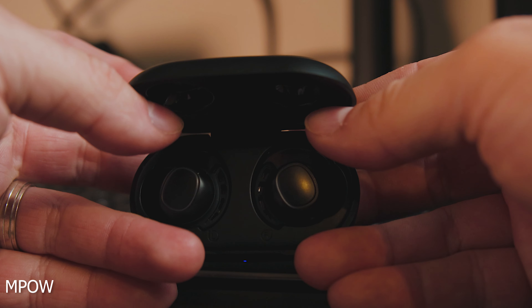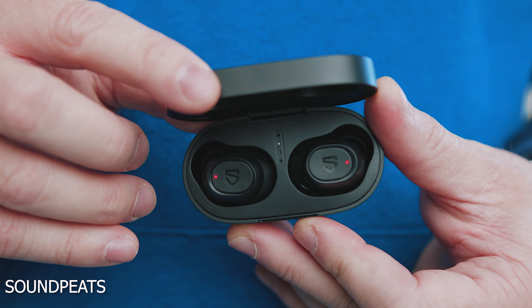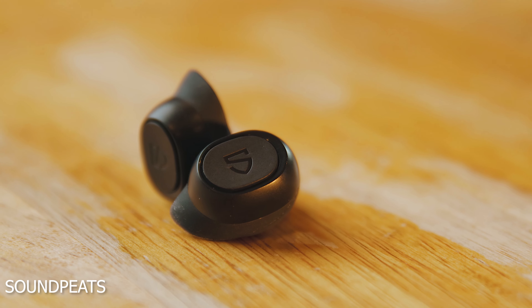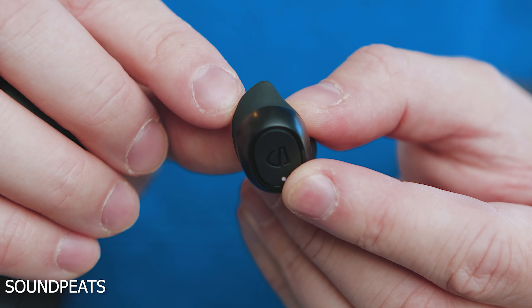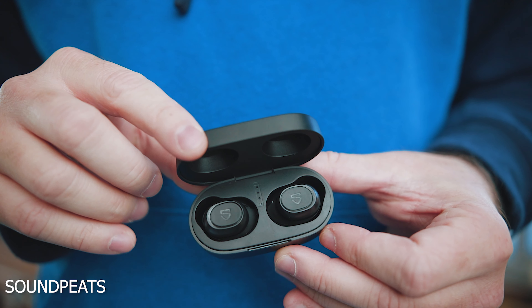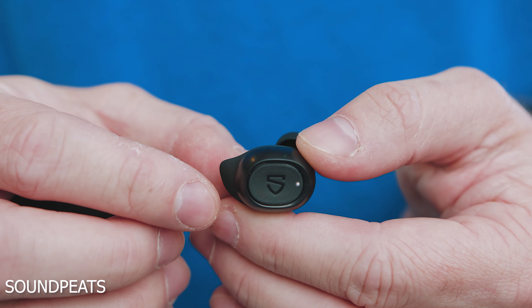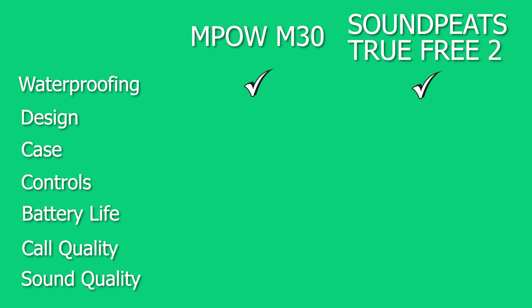From a design perspective both sets of earbuds are very nice and good-looking, however I'm gonna give the edge to the Soundpeats because I like the little wingtip that looks more like a shark's fin. That ear fin fits a little bit better in my ears and locks better into your ear than the alternative on the Empow, which is a little softer and doesn't quite grab as well. The Soundpeats also just feel like a more original look, whereas the Empow feels more like a Galaxy Buds clone. So we're gonna give the point to Soundpeats in design.